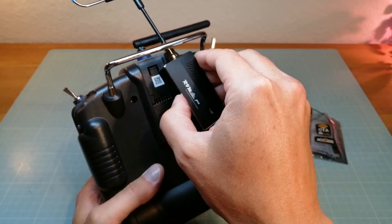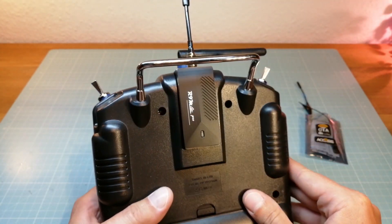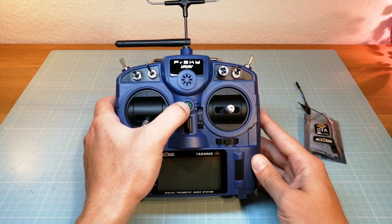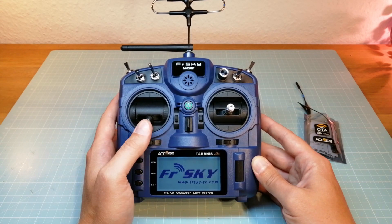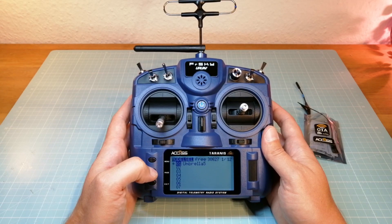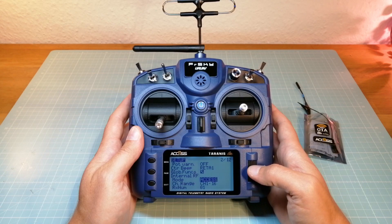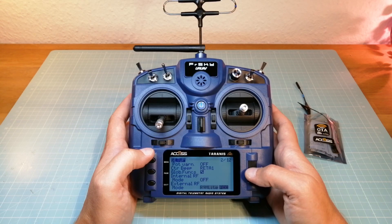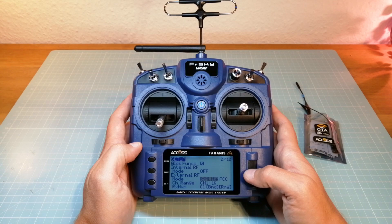Next, we are going to install the R9 Lite Pro Long Range Module in my Tyrannus X9 Lite Pro. Now we can switch on the X9 Lite Pro by long pressing the power button. I am scrolling down to the internal RF — for only using an external RF you can switch off the internal RF. But you can also select the XS protocol or the old D16 protocol. In my case I only want to use the external R9 Lite Pro Module, that's why I am switching it off. On the external RF I am selecting the R9 Lite Pro with the XS protocol.